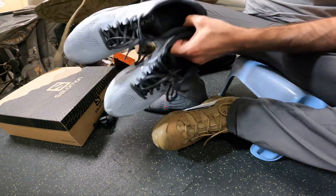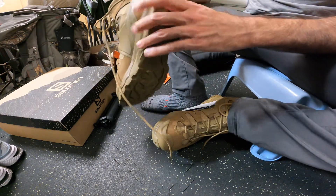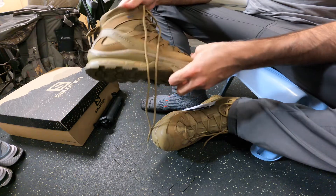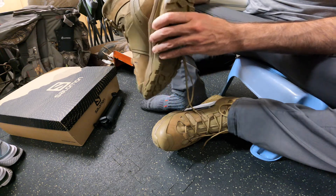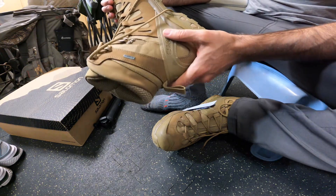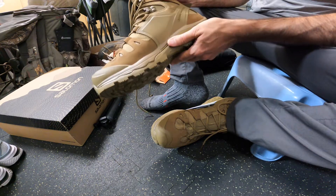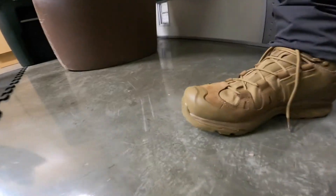Each boot weighs slightly less than one of my Asics sneakers, so I'll call it about one-and-a-quarter Asics total — they're very light, which is really awesome. I wasn't really going to review these, figured boots are boots, but they're really great and worth the investment. I'm very impressed with Salomon — they did an excellent job. There are several other boots in this line and so many options, but I'm really glad I decided on the Salomons. They're very well constructed and I think they'll last a long time.